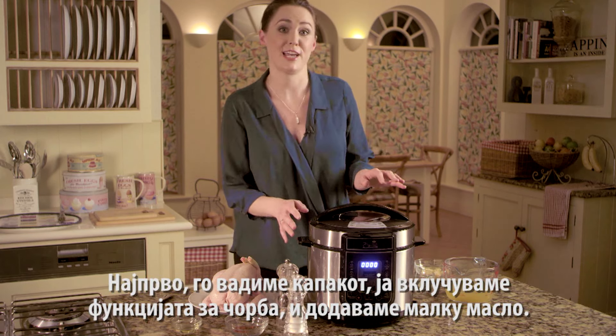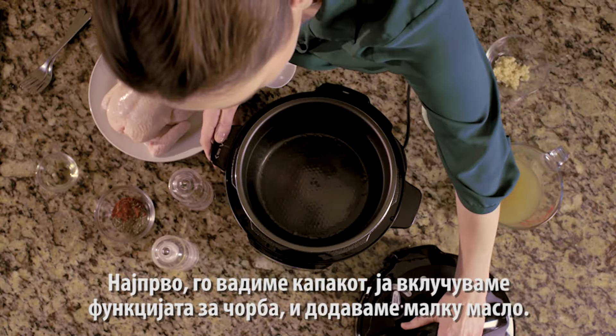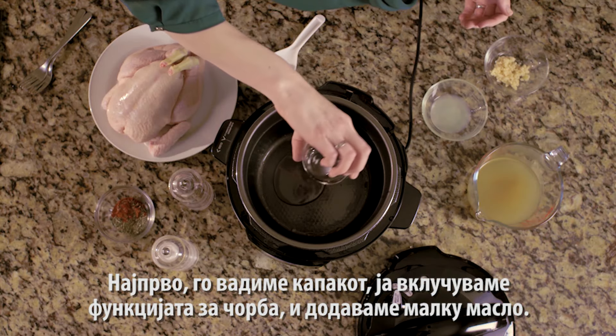First things first, take the lid off and press the stew function and add in a little bit of oil.